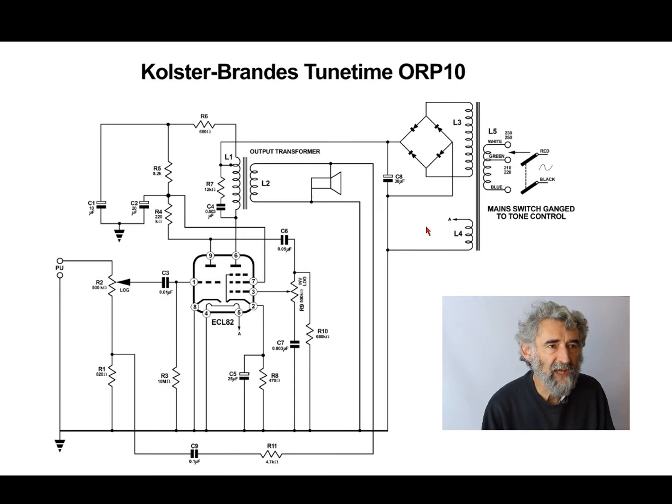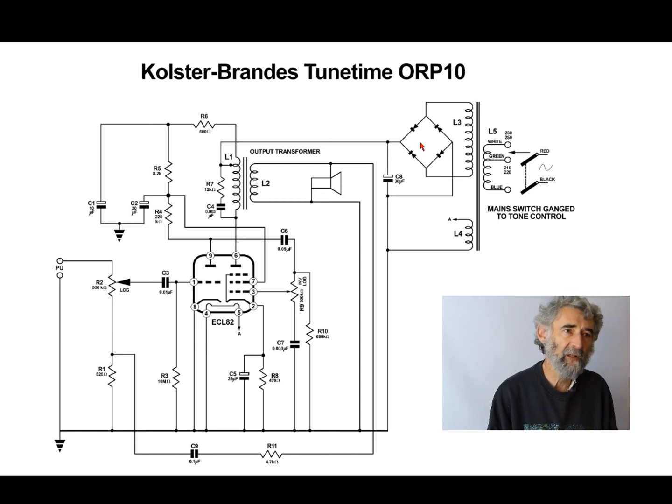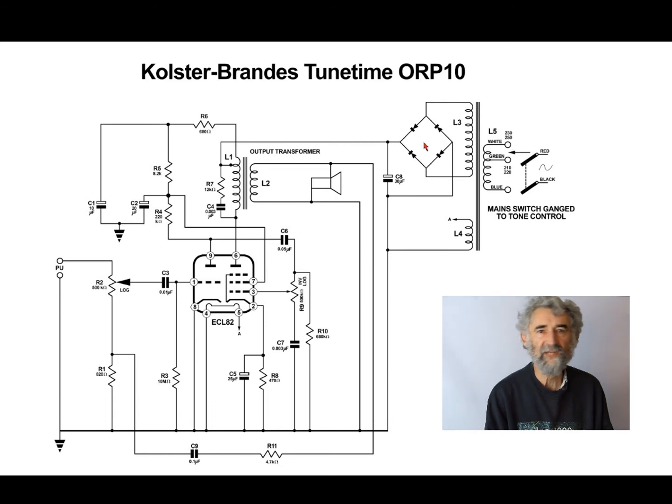They've got to the stage of getting rid of valves, so this unit doesn't have a valve rectifier. The circuit is simpler — they don't need a centre-tap transformer. They've got a single HT winding feeding a bridge rectifier with four diodes. I haven't seen them, but I'm pretty certain they're not silicon — they are metal oxide rectifiers, one of those flat packs that is contact-cooled.